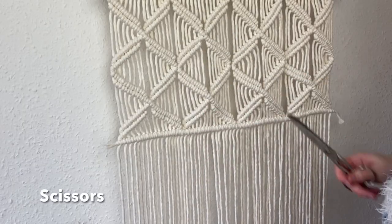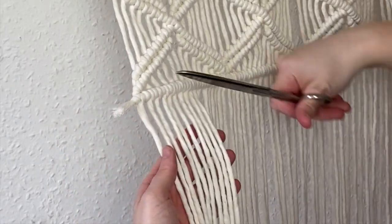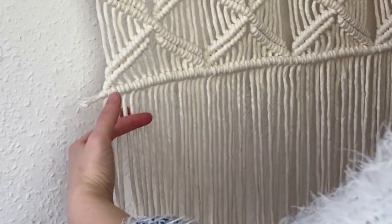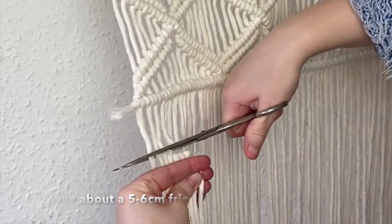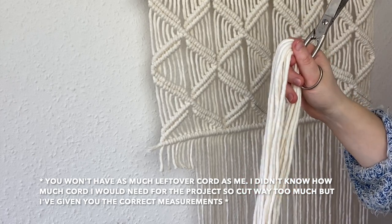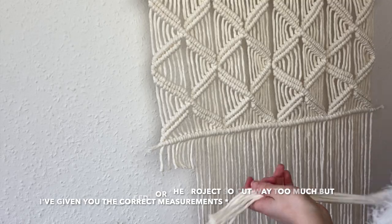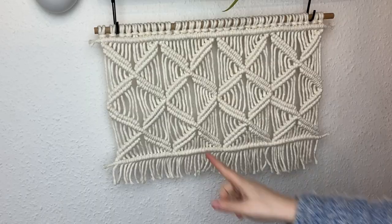Now trim off the excess cord — just trim off the last little cord from the 50 centimeter piece to make it even on both sides. Then trim off the bulky length from the bottom of the cushion, leaving about a five to six centimeter fringe. You won't have as much leftover cord as I do — I cut way too much — but just put the scraps in your scrap cord pile and use them for other projects.